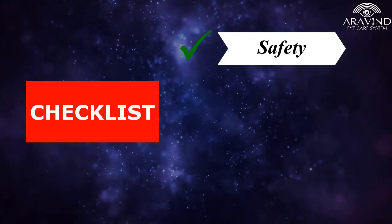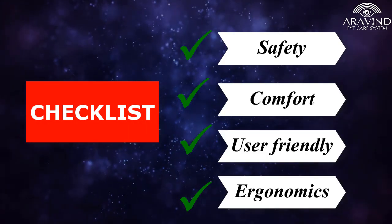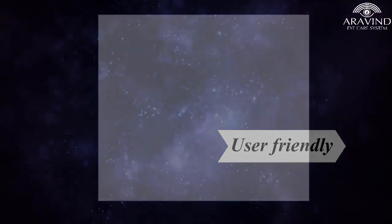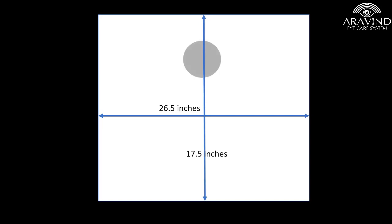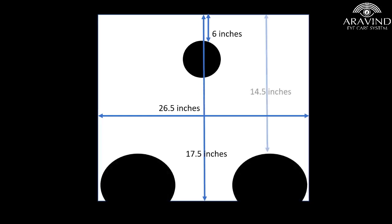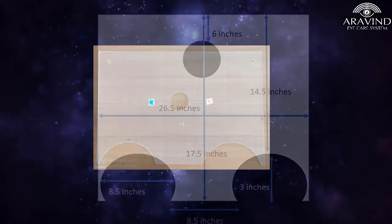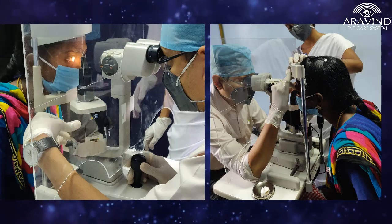Keeping in mind the safety and comfort, yet not compromising on user friendliness or ergonomics, we modified the shape and dimensions of the slit lamp shield. An acrylic sheet of 26.5 inch length and 17.5 inch width was cut. A width of 6 inches was kept above the eyepiece. An inverted U-shaped cut was constructed on the lower and outer aspect of either side of the sheet to allow for easy manipulation by the examiner while performing various investigations and interventions.